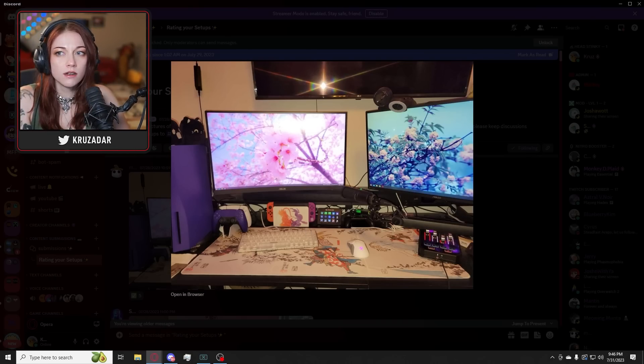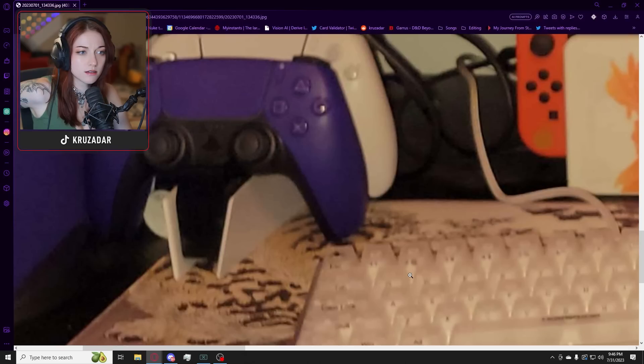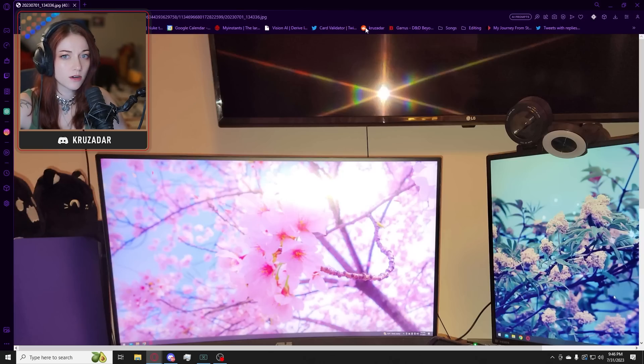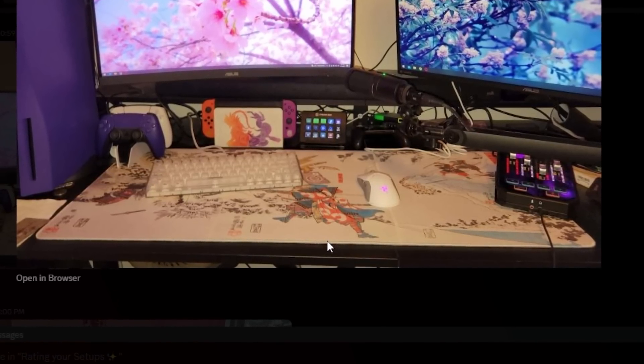Oh, that's cool. What is this? I want to zoom in on it. Oh, that's Pokemon! That's some Pokemon shit right there. Oh, that's so cool, and the colors match. Oh, that looks sick. I love that. That's so cute. Also the mouse pad — I don't know what the mouse pad is, but it looks really fun. I like that.